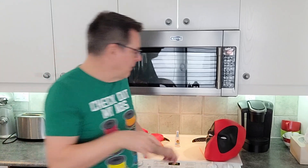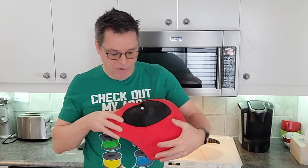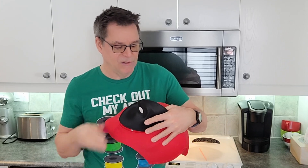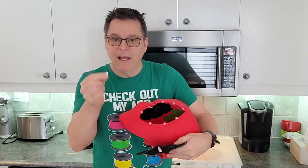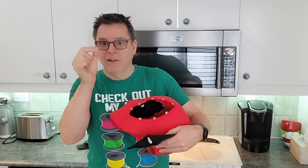Method number three: if you've already placed your magnets inside and you're finding that it is weak and does not hold the pieces in place well — which is the case with this mask I printed — go to the hardware store and buy some little metal washers.